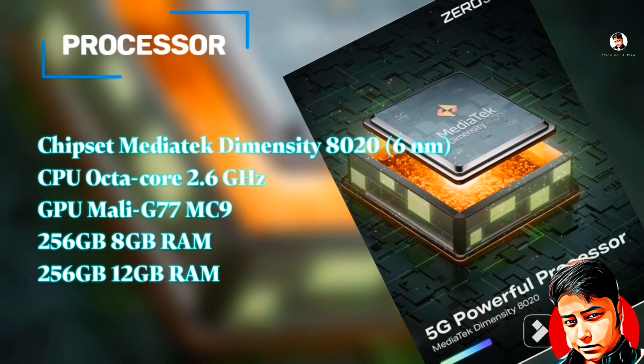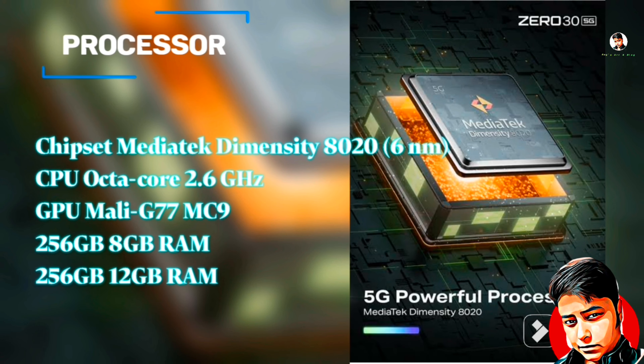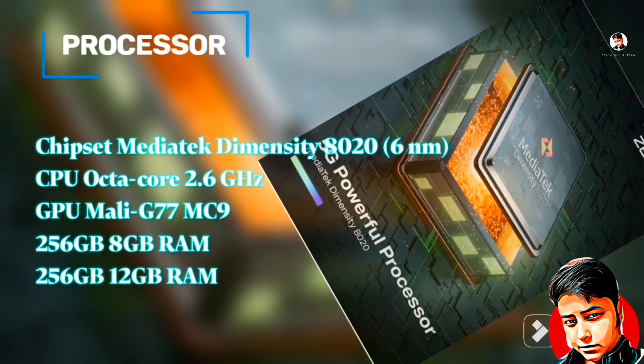Now let's talk about the processor. It has a MediaTek chipset — a 2x6 GHz Octa-core processor. You can get 8GB RAM and 8GB Virtual RAM, 256GB inbuilt memory, with various GB variants available.